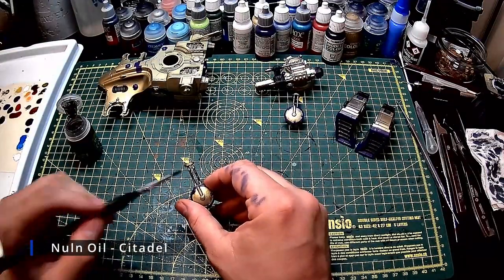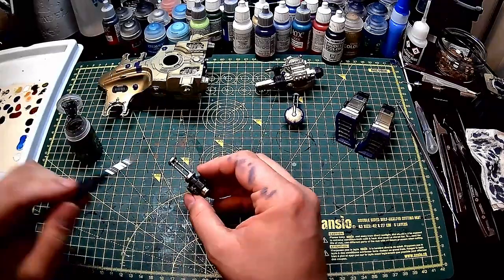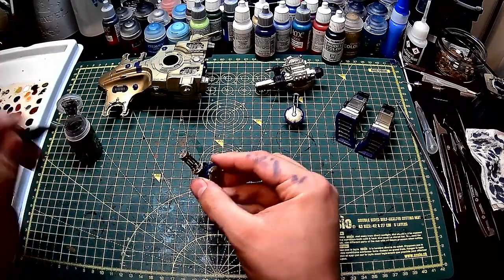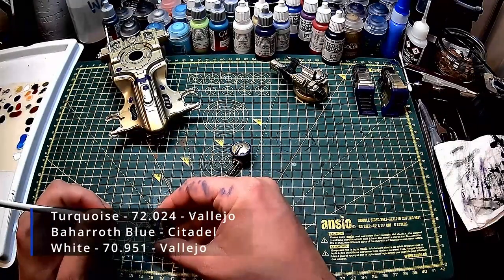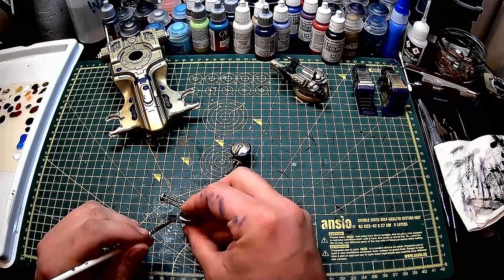After the dry brush, I get out the old trusty Nuln oil and give all the silver parts a wash. Next I paint all of the lenses using a turquoise, followed by a bright blue and then a white.